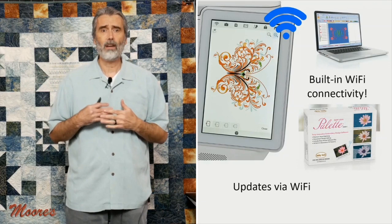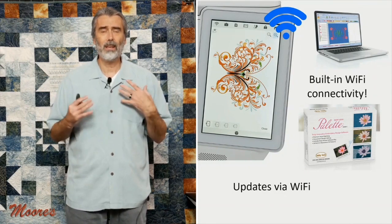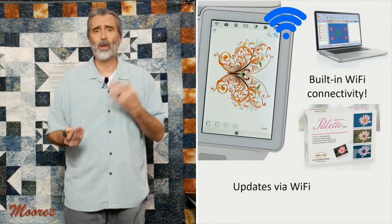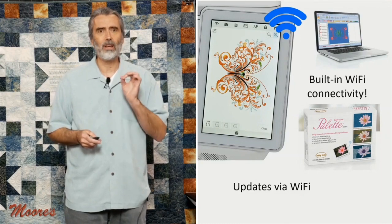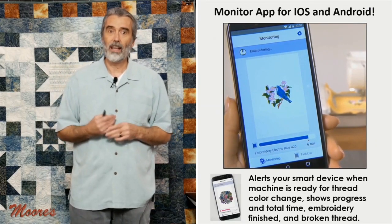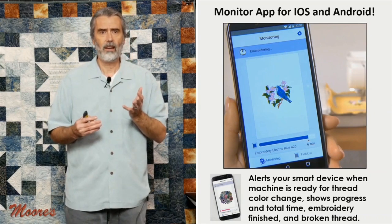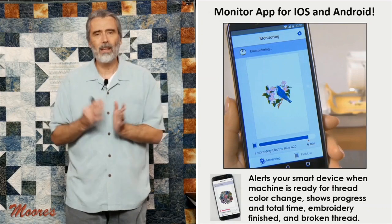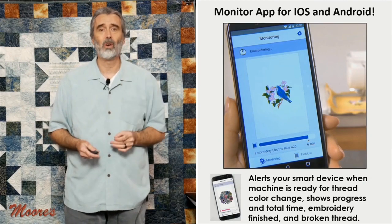This machine is a Wi-Fi product with direct Wi-Fi connectivity to the Pallet 11 software. Different updates happen with machines and now we can update via Wi-Fi — you don't have to download to a USB, which is much more convenient. This is truly a product you'll enjoy year after year because they'll keep adding things. Because it's Wi-Fi, they have a couple of free apps — one will monitor your design process, telling you if there's a color change needed, if the thread breaks, or the total progress.